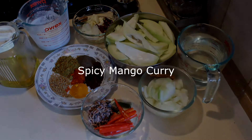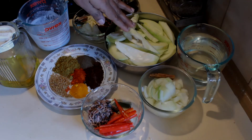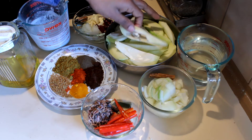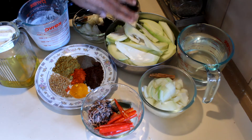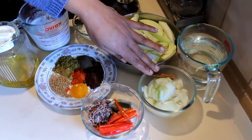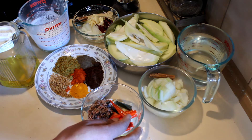I'm going to show you how to cook a spicy Sri Lankan style mango curry. For this recipe I'm using some fresh mangoes — you can use either half-ripe ones or the raw ones. This is only one mango, and I'm going to use two cups of water, one onion, cinnamon, chilies, garlic, and pandan leaves.